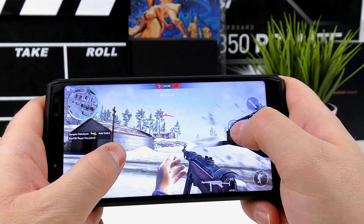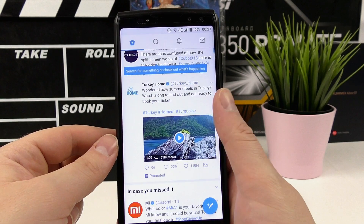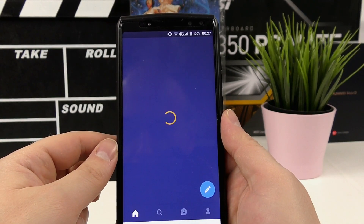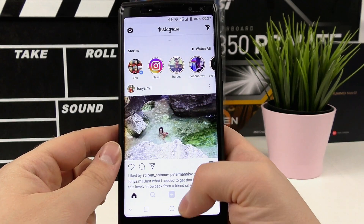2D games absolutely fly on the Ukito K10 — and so does daily driver performance. Put the phone in sports mode from the battery settings and every app opens almost instantaneously.